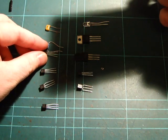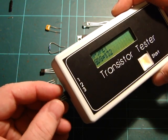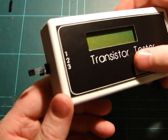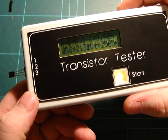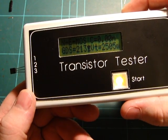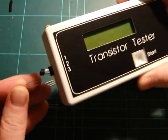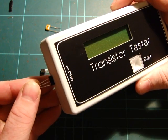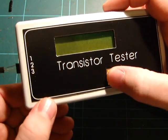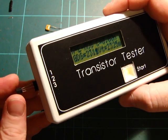This is a 2N7000, which is just a generic little MOSFET. I'll plug it in — it's hard to do with the camera in the way. There we go — it says MOSFET, GDS 2-1-3, VT 2505 mV. And if I spin it around so it's oriented the other way, it should read 2-3-1, which is what you'd expect.